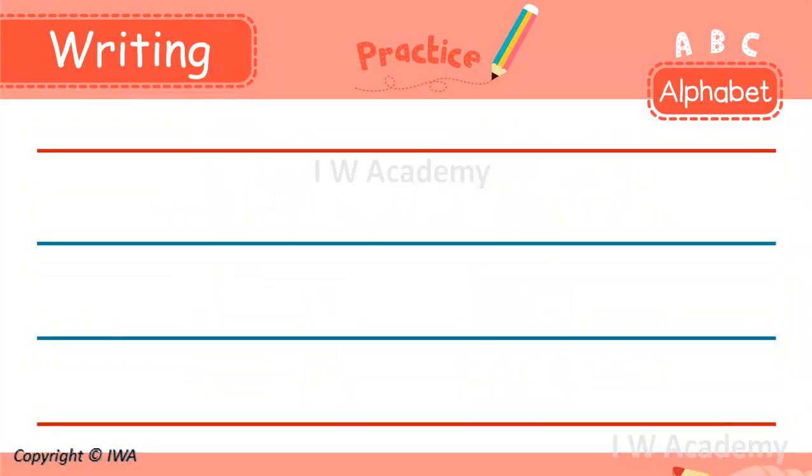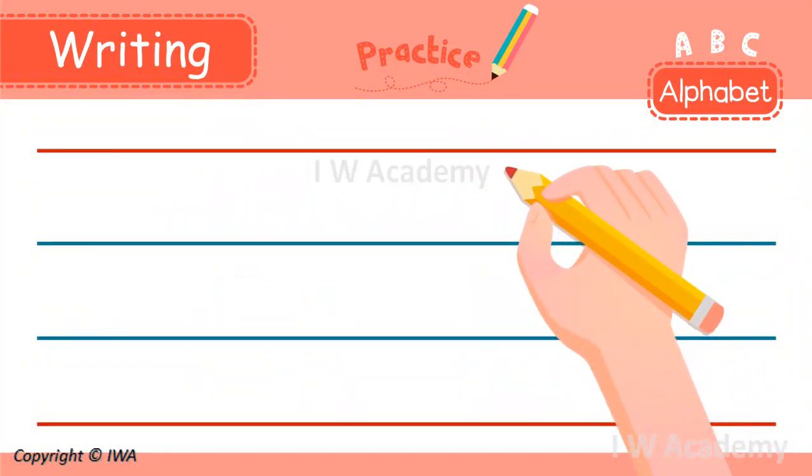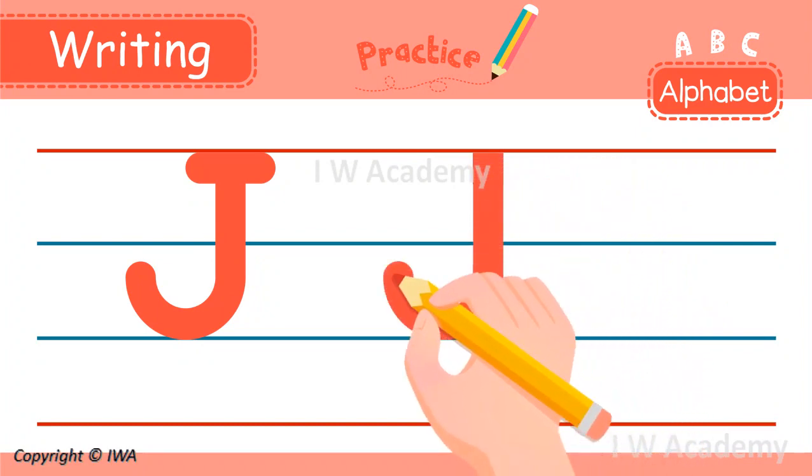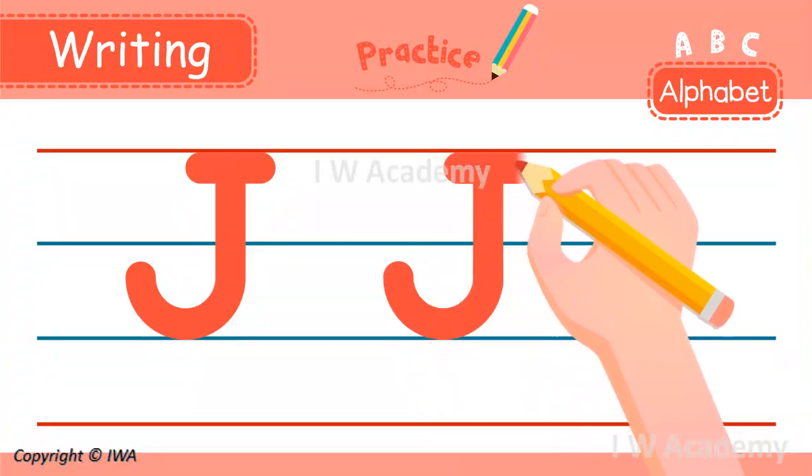Hold your pencil and write with me. We are going to start with the uppercase J. We start at the top and make a line down to the bottom. Then go around and up like this. Next, we go back to the top and make a line across.